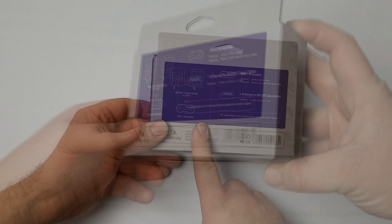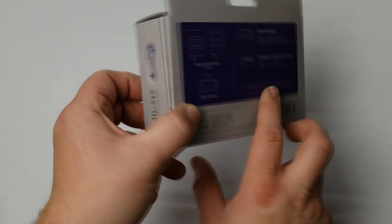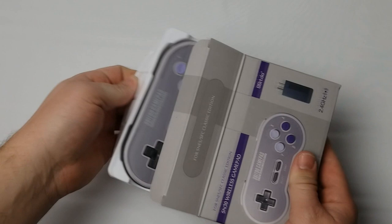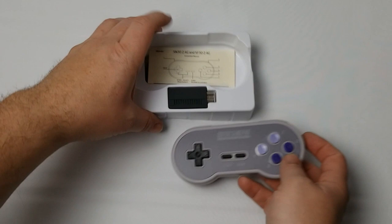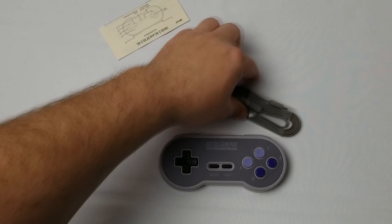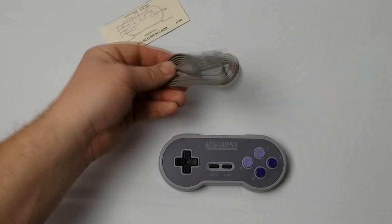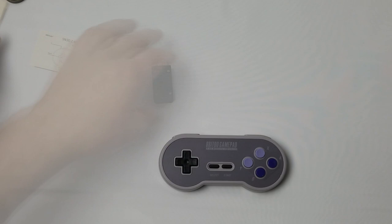On the back it states compatibility with the SNES and Super Famicom Classic Edition. You can visit 8bitdoe.com for more support. Opening it up: there is the dongle itself, with four screws on the back, very similar to other dongles. It comes with a very nice long USB to micro USB cable for charging, and the instruction manual.